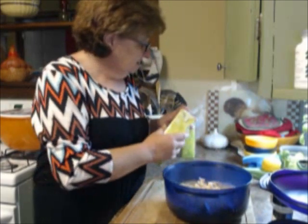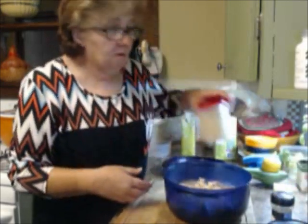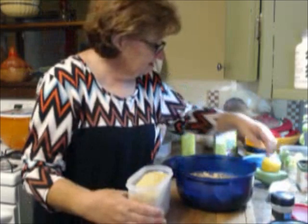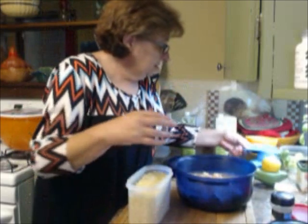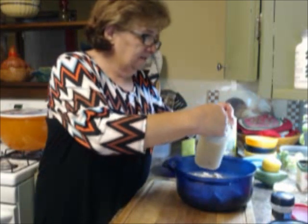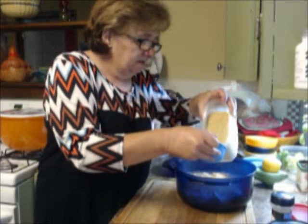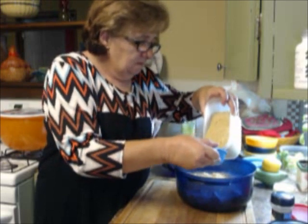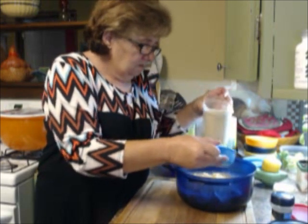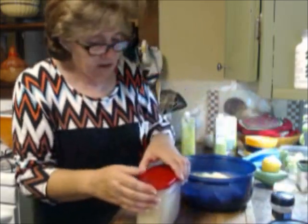I'm adding about a cup of orzo. Orzo is a pasta that looks like rice. I'm using a half-cup measure to add a full cup total, sprinkling it around in the pot. That's all we need of that — top goes back on.